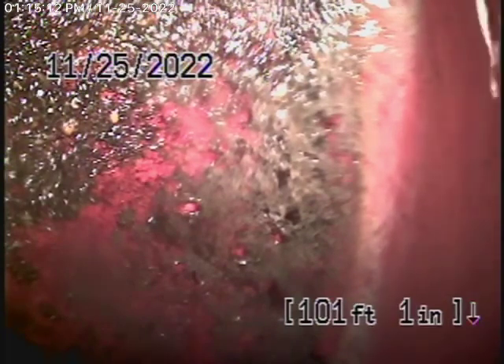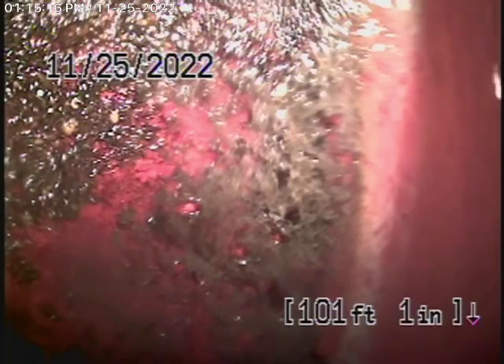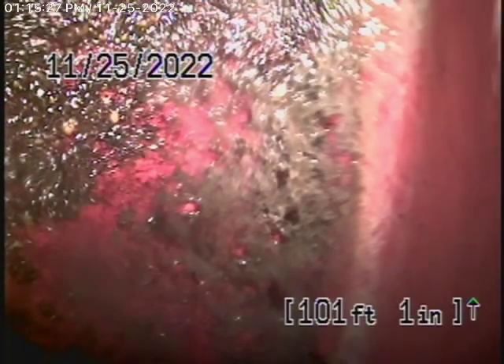We're here at 3335 Madeira Avenue in Los Angeles 90039. We're here to check the main sewer line. We obviously cannot check every pipe in the house. The general inspector will crawl underneath the house and physically look at everything. We're here to check the main line, and this inspection is based on my opinion.